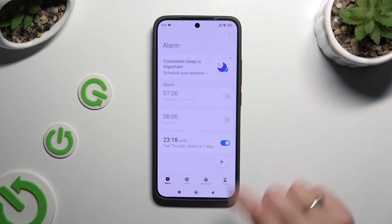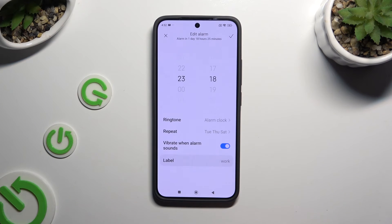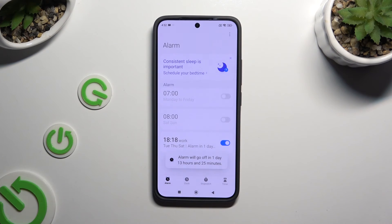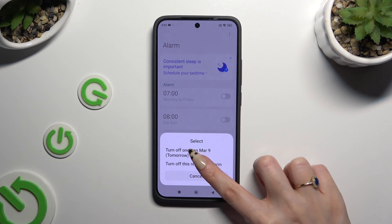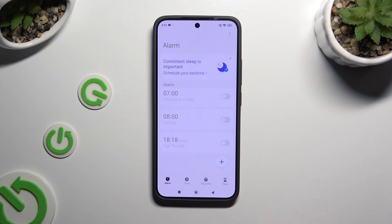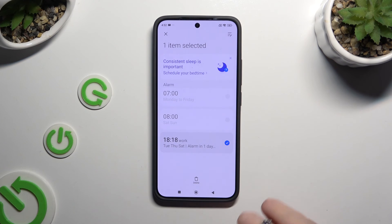To edit it, click on it, tap on additional on the left, and manage all of those options again. To save your changes, tap on the same check mark. If you want to switch it off completely, use the blue switcher next to it and pick one of those options. To turn it back on, click on the same now-grey one.